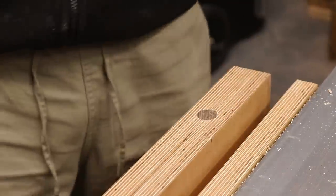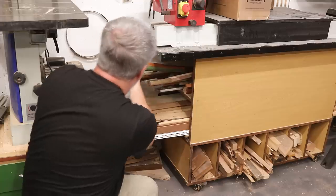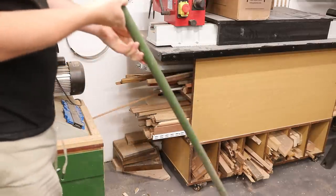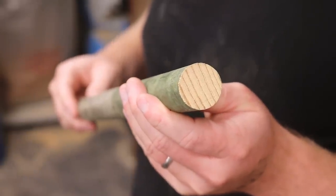Now onto the more complicated job of the pop-up bench dogs. I thought about both buying and making my own dowels but I already had some of this hardwood dowel measuring about 28mm — I think I salvaged it from an old parasol.